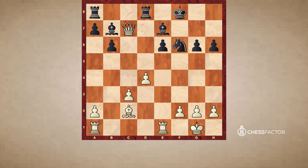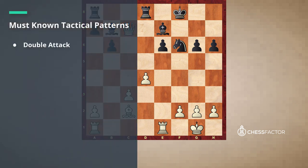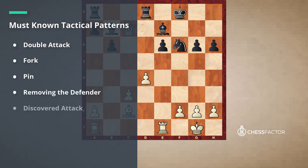We discussed the most important tactical patterns: double attack, fork, pin, removing the defender, and discovered attack. We also noticed that sometimes they are combined, which is a common situation. The core of all tactics is vulnerabilities in the opponent's camp — pieces, pawns, or squares that are not protected or not protected enough. You must first understand the value of this information, then train to identify these vulnerabilities, and memorize these basic tactical patterns. This will seriously help you master tactics and chess in general. Thanks a lot for your attention — see you next lessons!